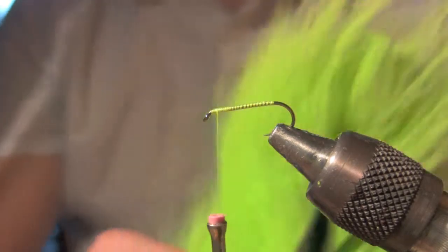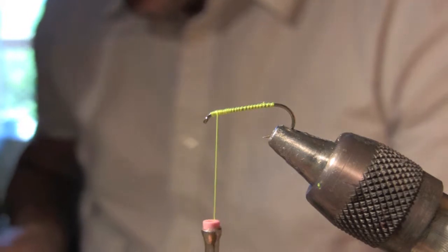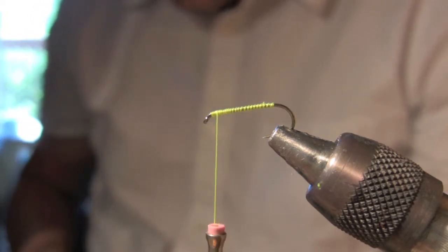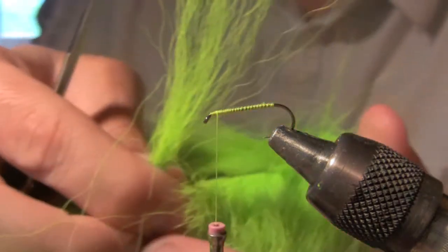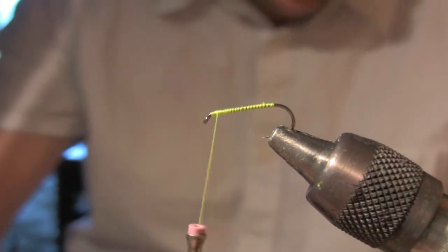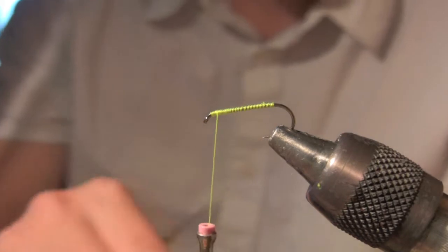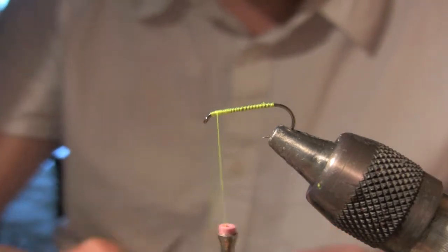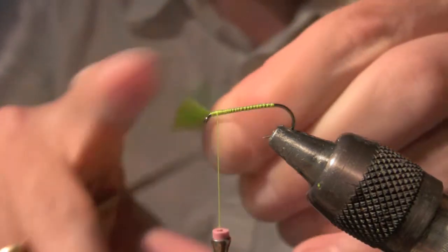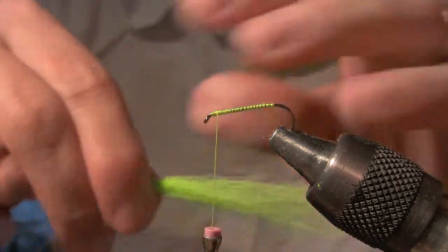You're going to need some chartreuse bucktail. I'm going to get about like that much. You want to make it pretty long like so. I'll kind of knock out any of those short fibers that don't need to be in there.